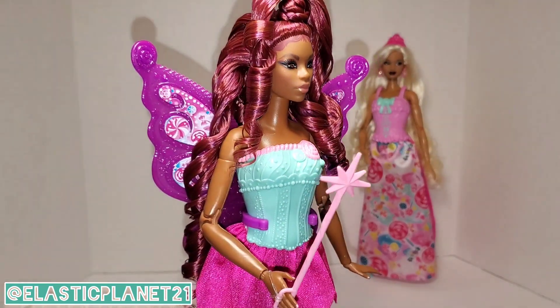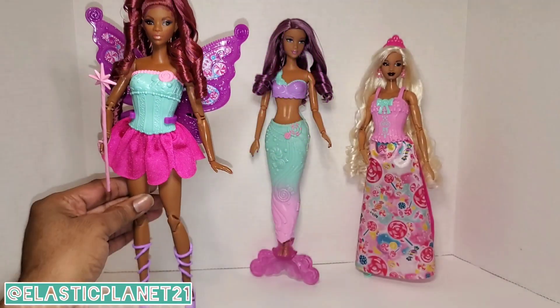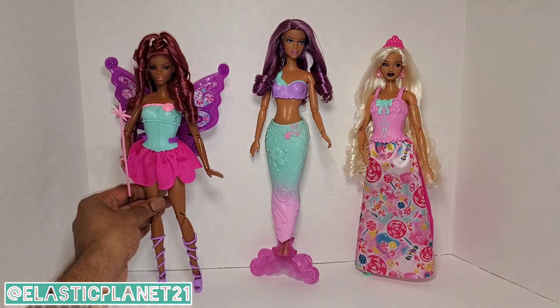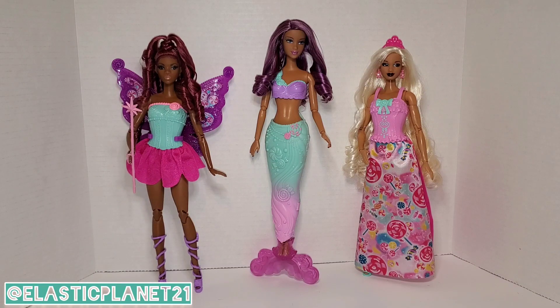Tell us what you think about this fairy tale look on this doll. I was joking earlier — this is a fairy you don't want to mess with. She has that look where she can give you everything you've ever dreamed of, but at the same time she's not playing around.